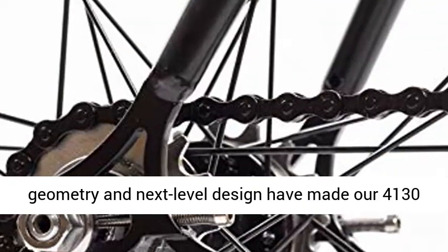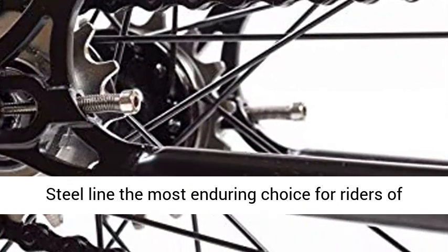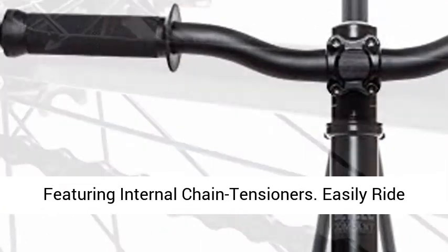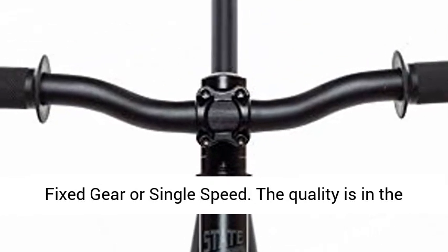Advanced geometry and next level design have made our 4130 steel line the most enduring choice for riders of all levels and styles. Features die cast dropouts featuring internal chain tensioners. Easily ride fixed gear or single speed.